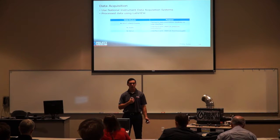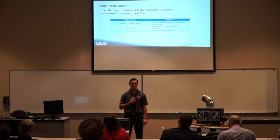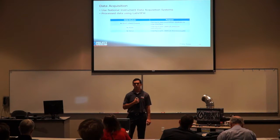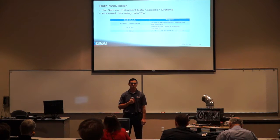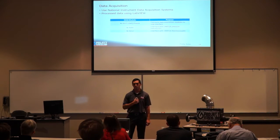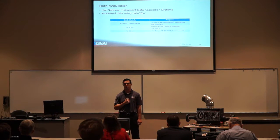To acquire data, we used National Instruments Data Acquisition Systems. We used the NI9217, the cDAQ chassis to connect DAQ modules to our USB interface, the NI9205 to connect to our Omega pressure transducers, and the NI9212 to connect to our Omega thermocouples. We then processed that data using a LabVIEW program.